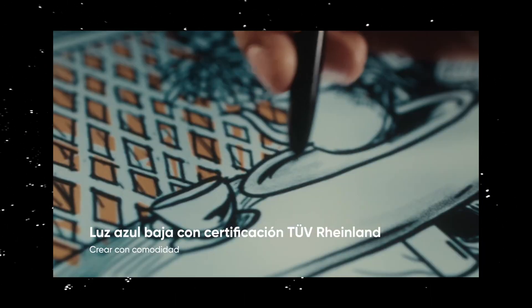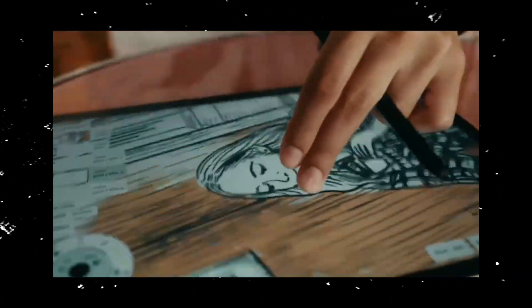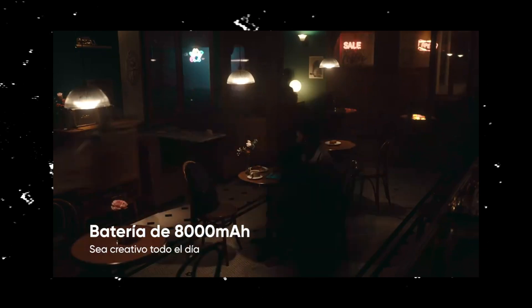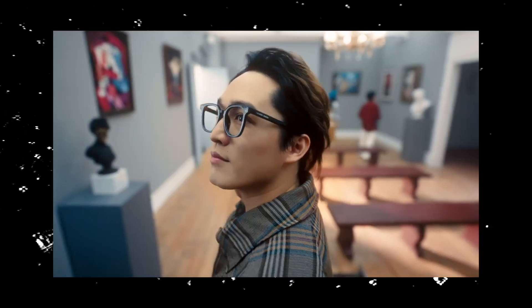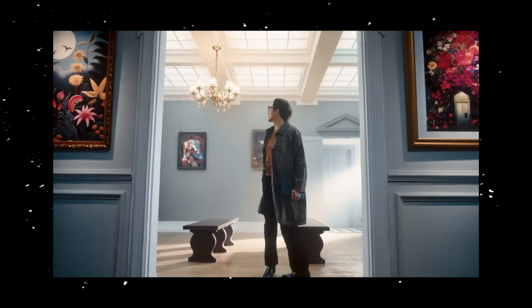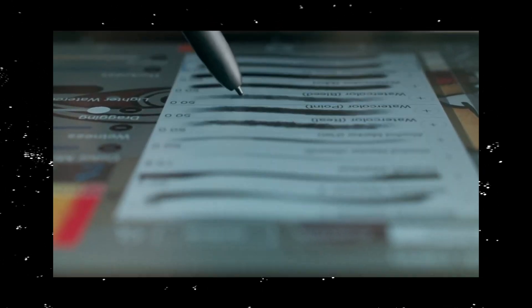This lets you draw intuitively and it doesn't feel awkward. The screen displays over 16 million colors, which allows for exceptional vibrancy and color precision. The Magic Drawing Pad has a 2160x1440 screen resolution and a 3x2 ratio, which is 18% more canvas size than the common 16x9 ratio.